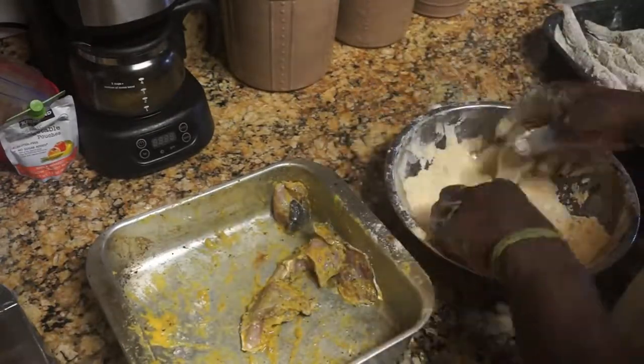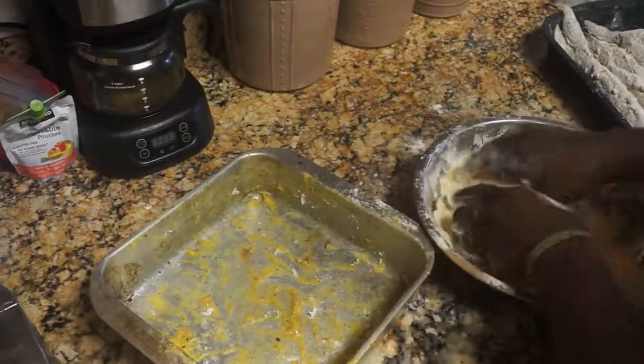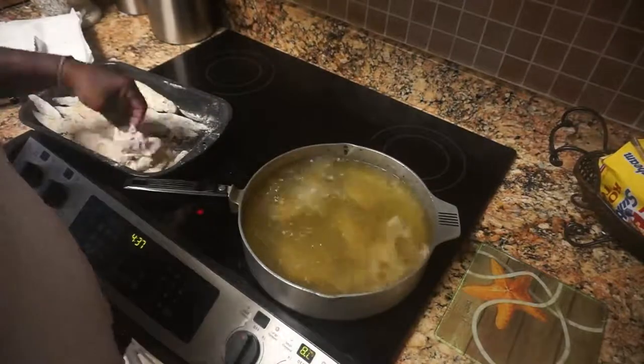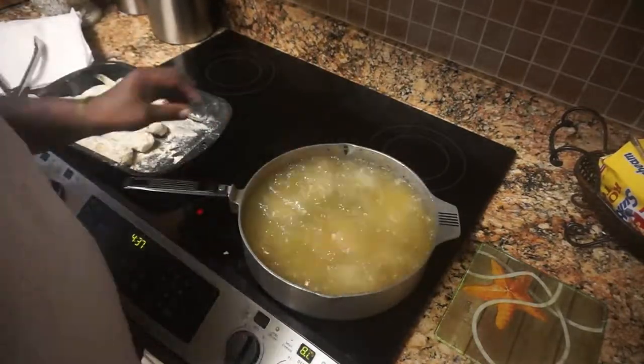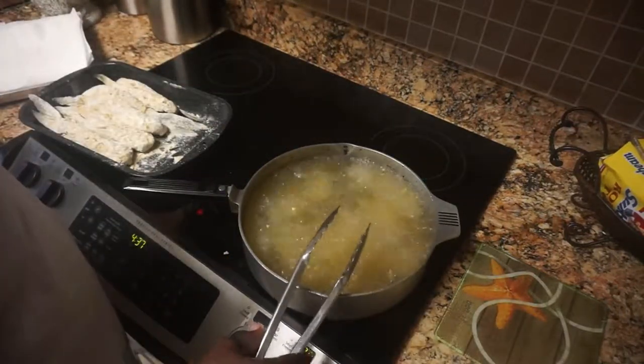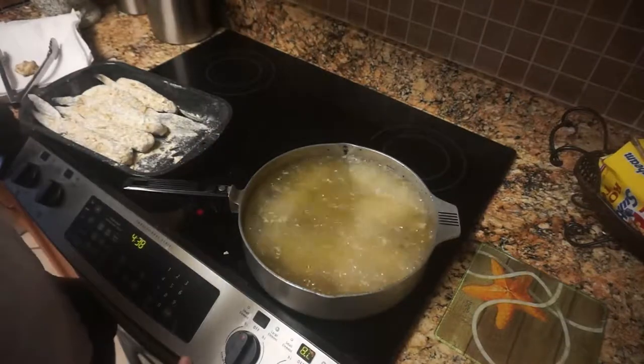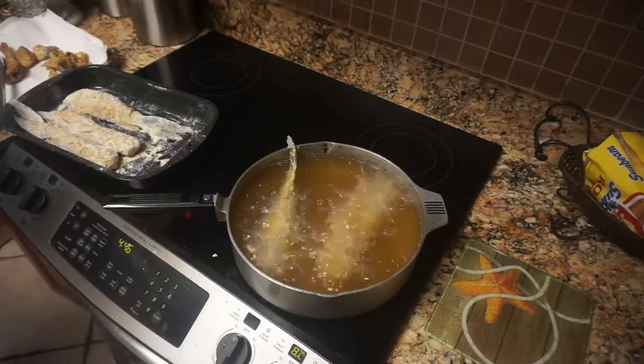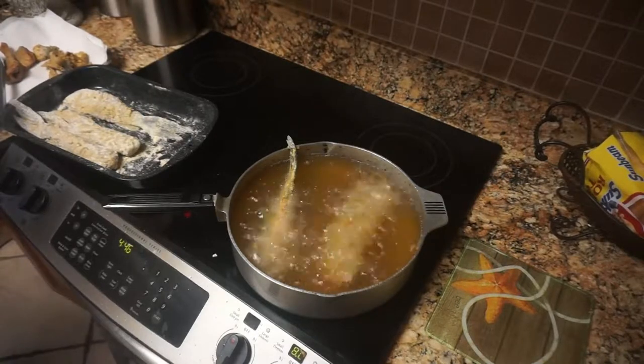Getting it ready to put in that hot grease. Here we go — dropping the fish in the grease. I'm dropping all the little pieces of fish in the grease, dropping the perch and the croaker in. Let that fish fry — make sure your grease is nice and hot, just let it go, do what it do, let it fry up.